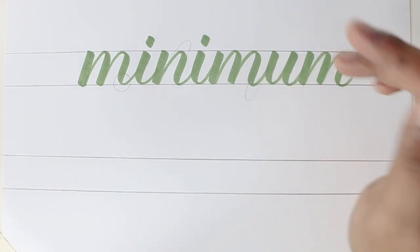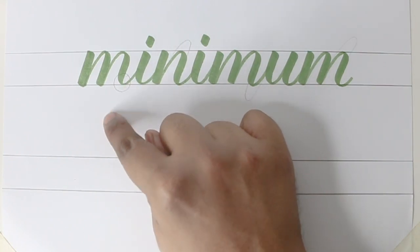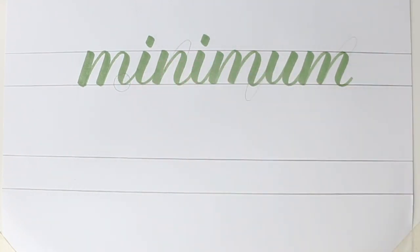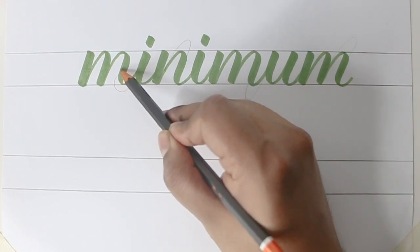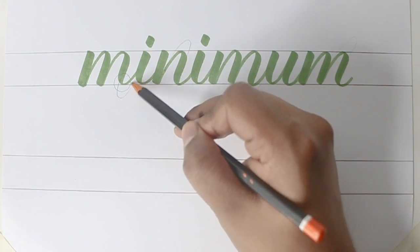Now a few other things to keep in mind — you're not supposed to bounce the letters too much. If you bounce it too much the letters will look very odd. So for example, if this is the height of the letter, bounce it half of the height — it can go till half of the height. So you get the point.